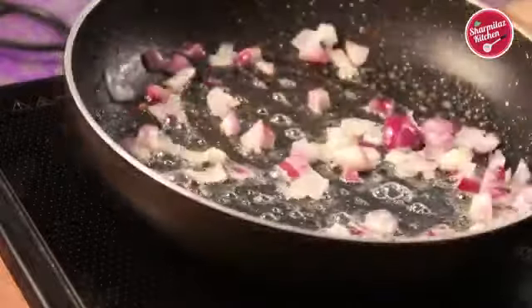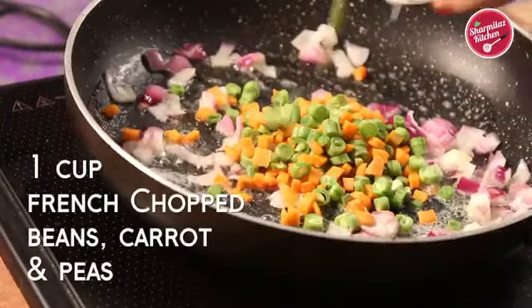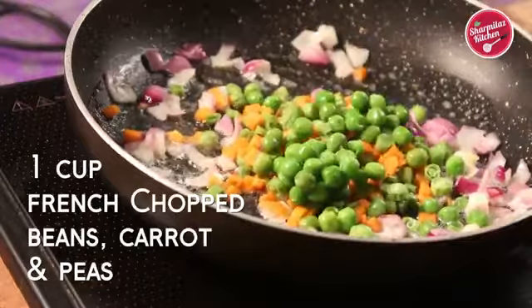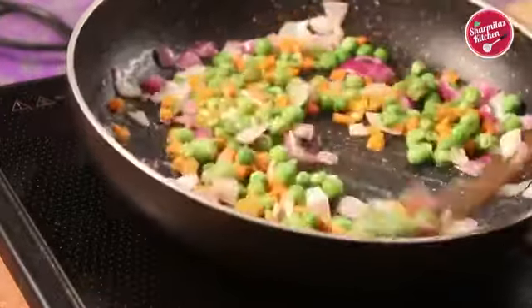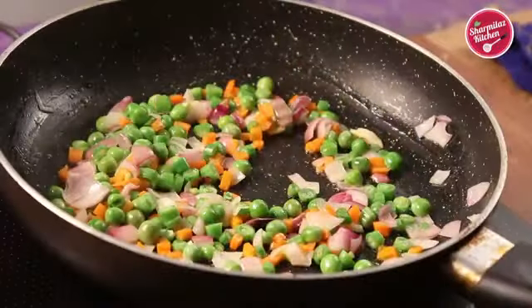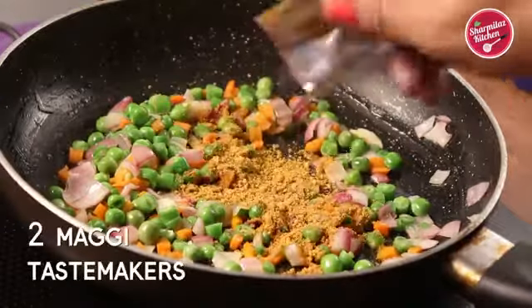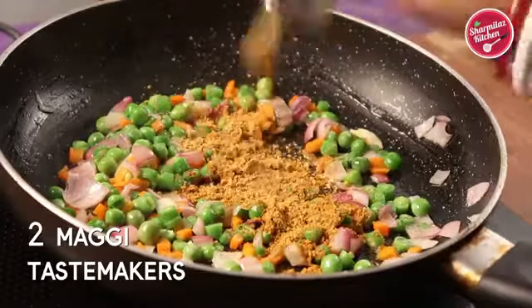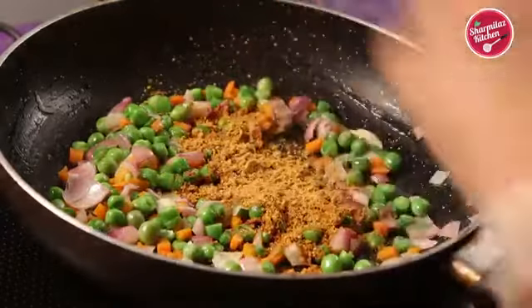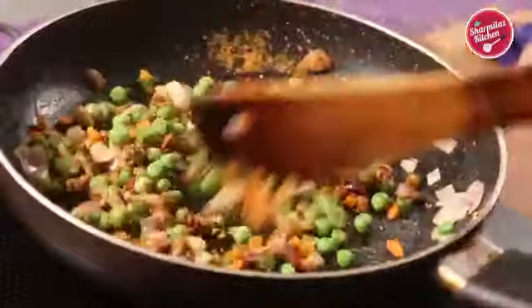Add chopped vegetables like carrot, French beans and green peas. Sauté the vegetables until slightly cooked. Now put in two Maggi taste makers — as I am making this recipe with two Maggi noodles, that's why I have added two taste makers. Stir the vegetables with the taste maker.